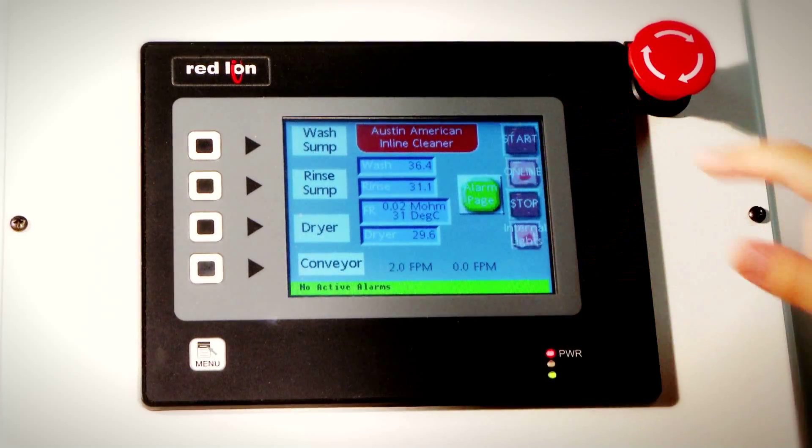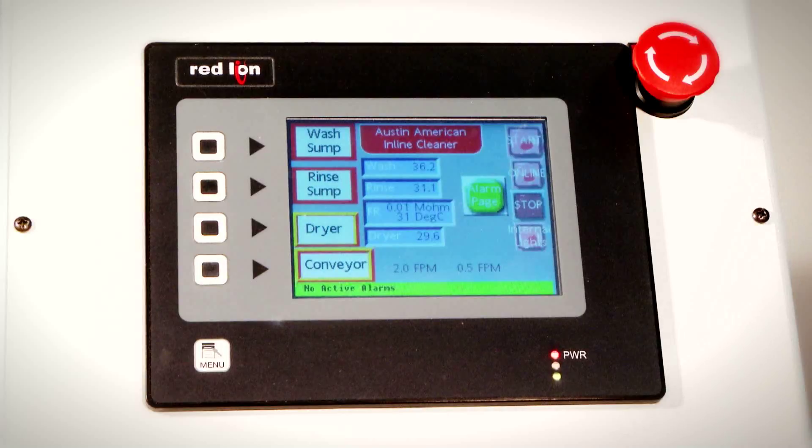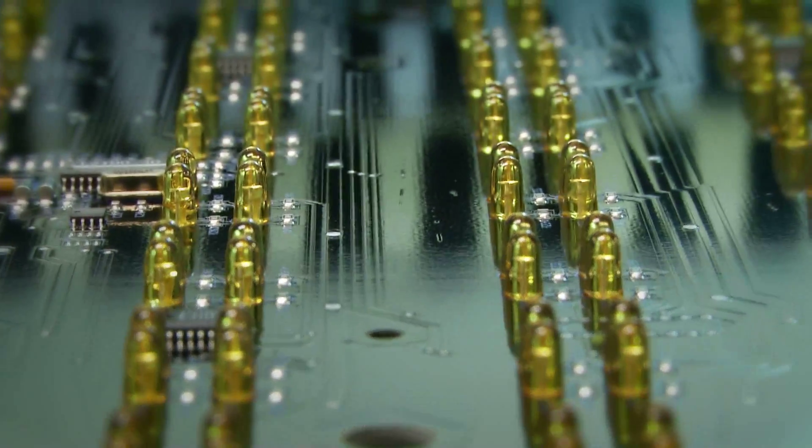To start the NanoJet process, bring the machine online and press start. The pumps, turbine, and conveyor then start sequentially. The assemblies are placed on the conveyor belt and the cleaning process begins. The NanoJet's superior cleaning performance with coherent jets and progressive energy dynamics is ideal for all types of circuit defluxing and part cleaning applications.